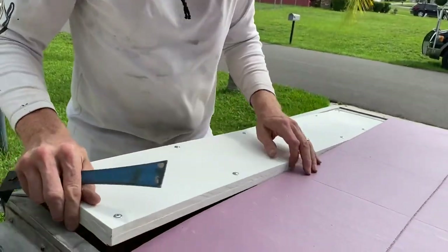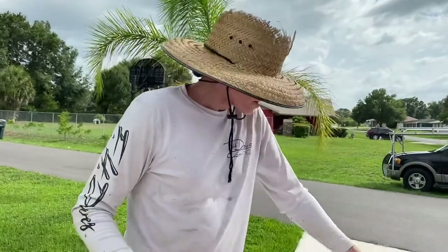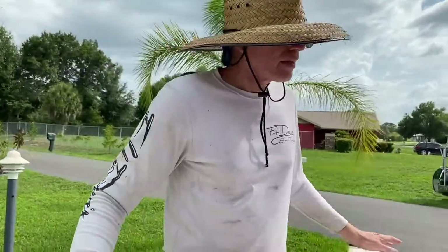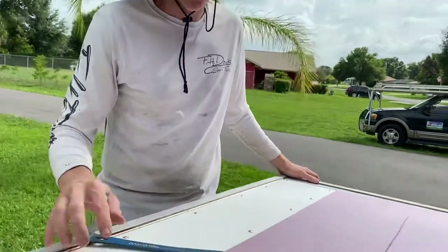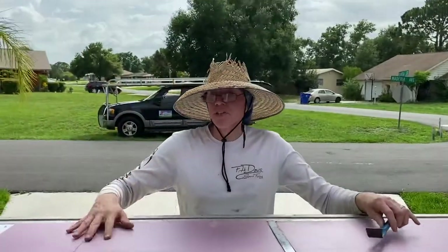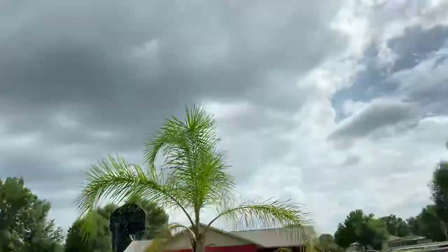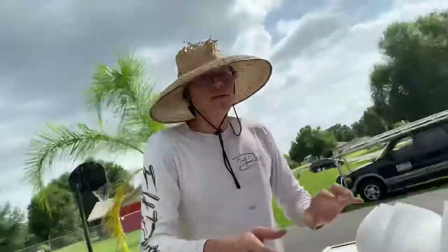Why did we go with marine board instead of what was in there before? Because it won't rot. In the future, don't waste your time taking this thing apart — just build it and go camping. Now we'll skin this with a four-by-eight sheet of aluminum, and we're gonna use tech screws once again to set it up.